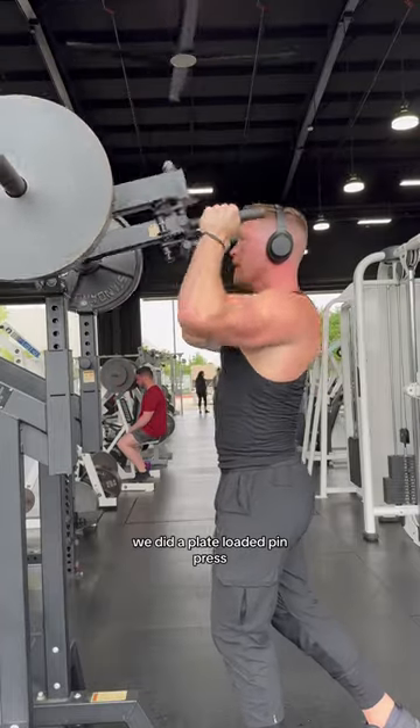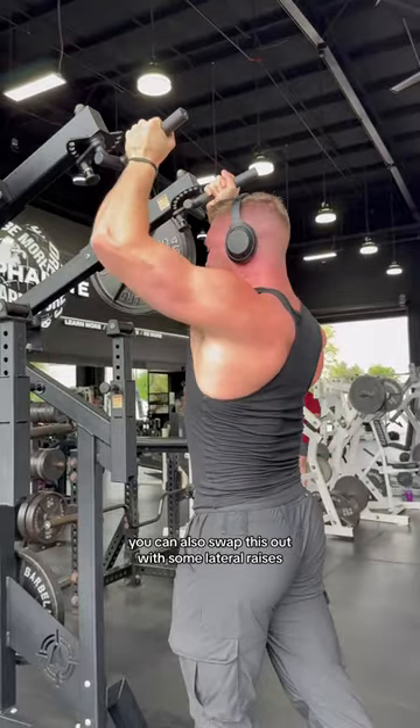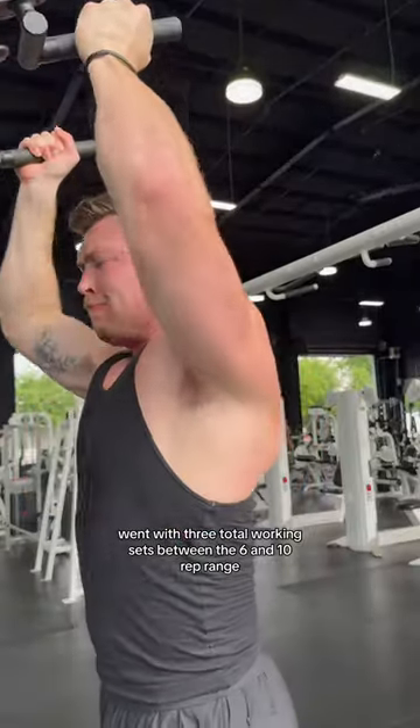Now into some delt work, we did a plate-loaded pin press. If you don't have this machine at your gym, you can also swap this out with some lateral raises. Went with three total working sets between the six and 10 rep range.